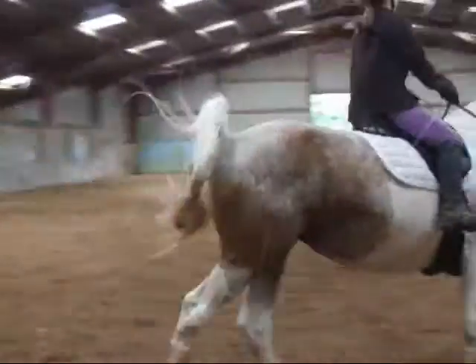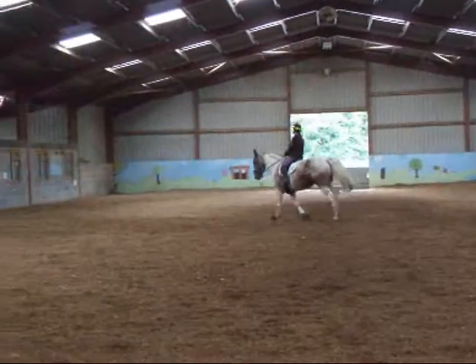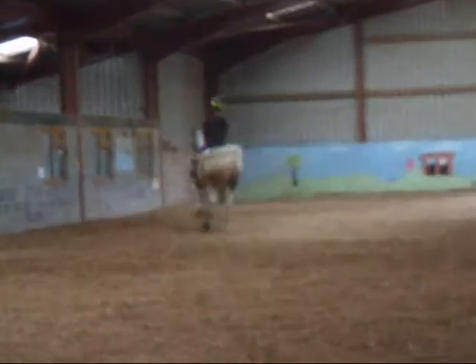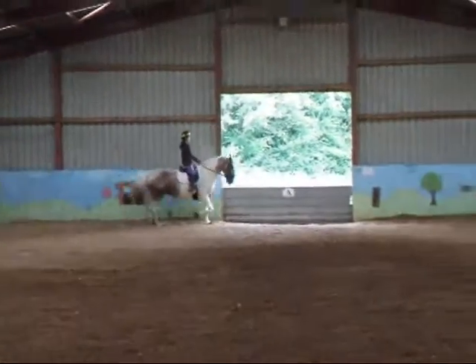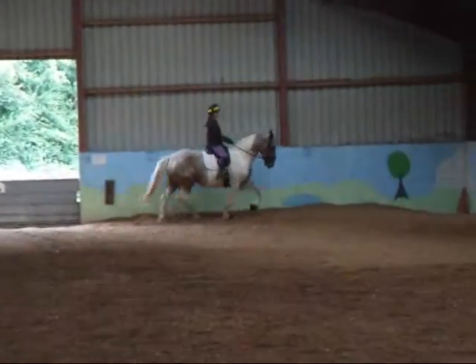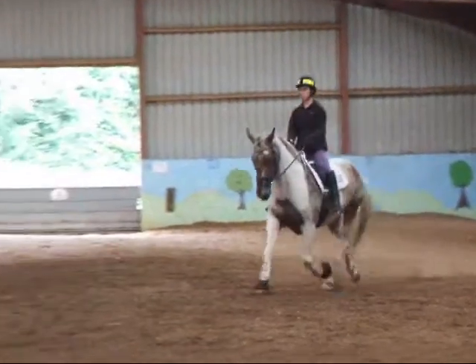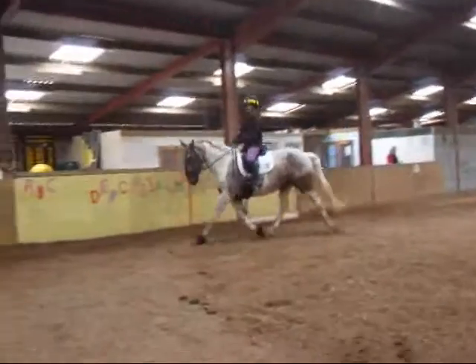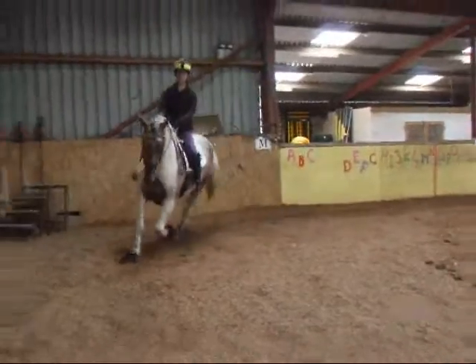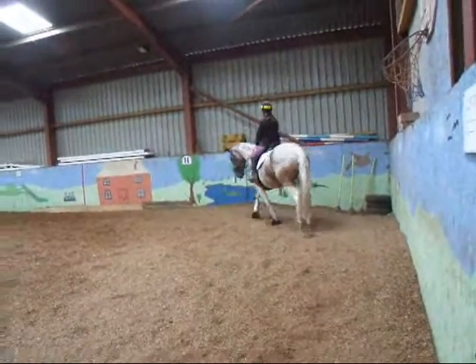A, transition to working trot. AXM, collected canter to medium trot. B, collected canter to medium trot. AXM, collected canter with a free walk on a long rein.